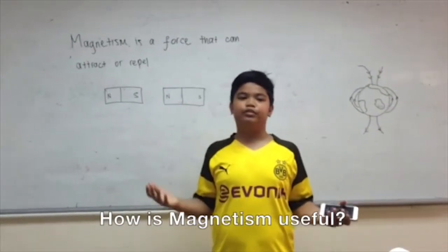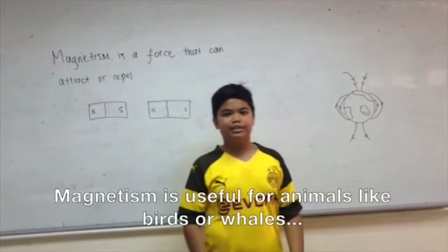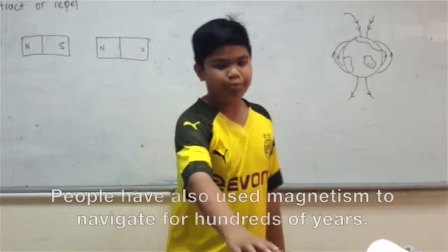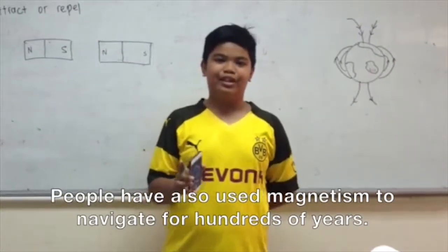How is magnetism useful? The earth's iron core creates a magnetic field. Magnetism is useful for animals like birds or whales who use the earth's magnetic field to migrate. People have also used magnetism to navigate for hundreds of years.